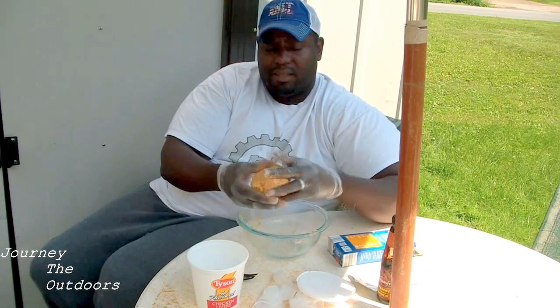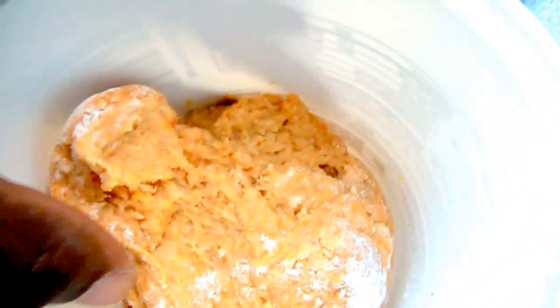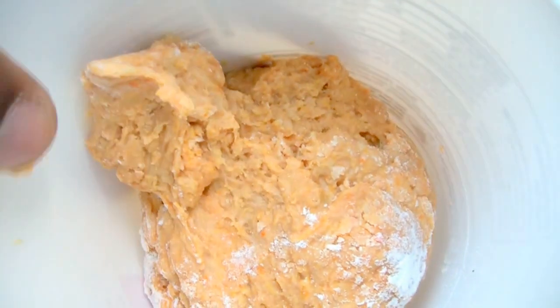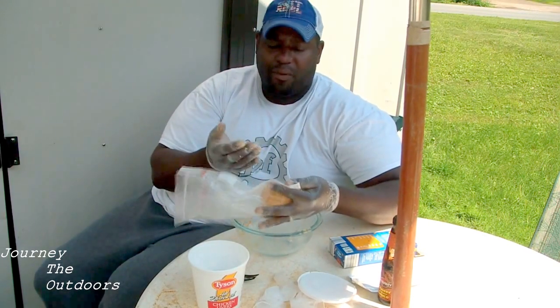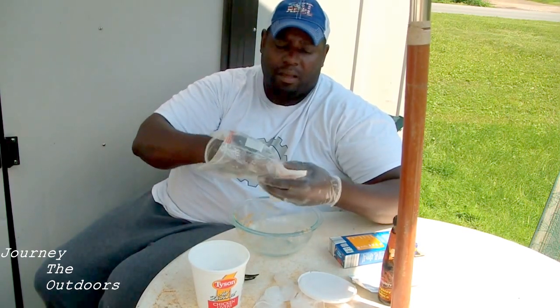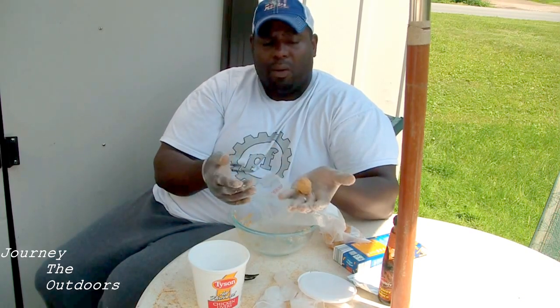So I just keep kneading it into itself — it should be really sticky. Once you roll it into a ball, put this in a little plastic bag and let it sit in the fridge. Depending on the temperature of your fridge, let it sit in there for about six hours. You can pinch it off, make a little dough ball — see, I just pinched that off, roll it up, put it on a treble hook or a dough bait hook, and that will work well.